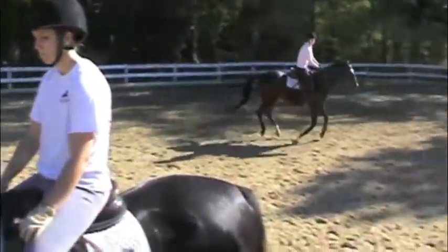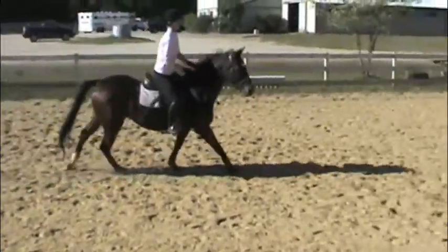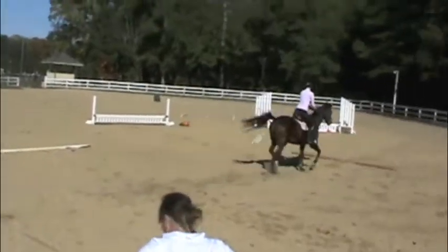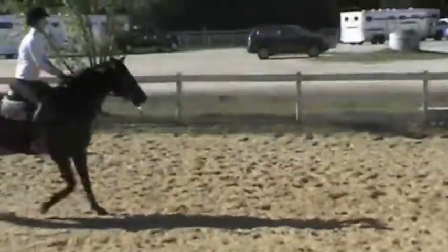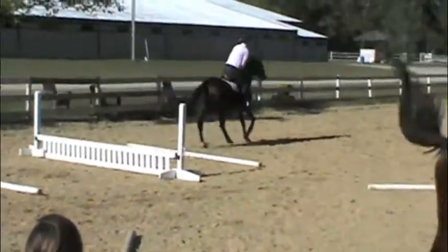Good. Get taller in your upper body — taller. Stop looking at the ground. Taller. Faster. Squeeze him and he should go forward. Squeeze. That was better.